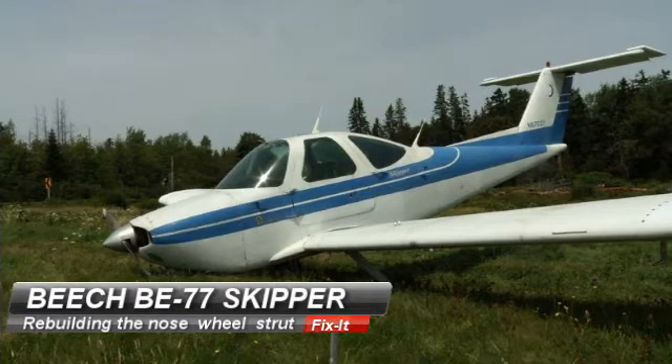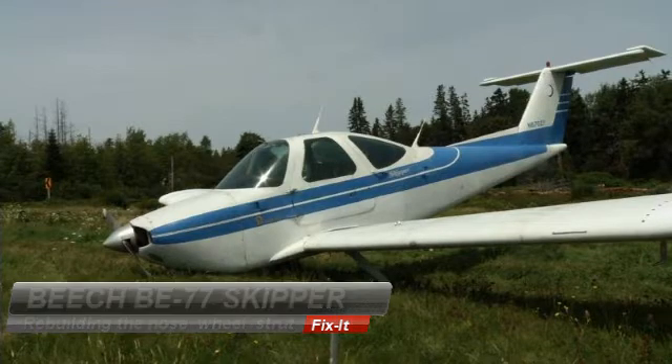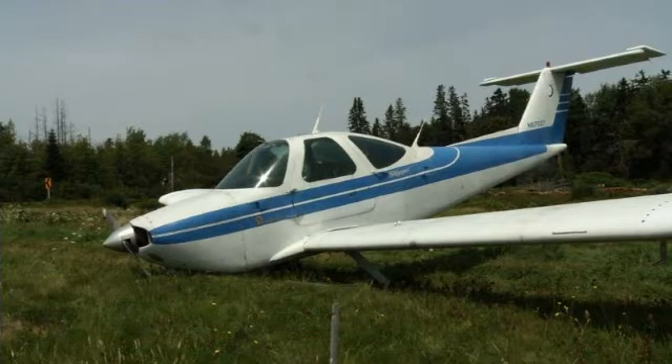If that nose wheel strut is leaking, I'm going to take a look at the nose wheel. If you're using hydraulic fluid or even nitrogen or air, it might be time to consider overhauling it. So let's follow through and see if we can give you a hand.